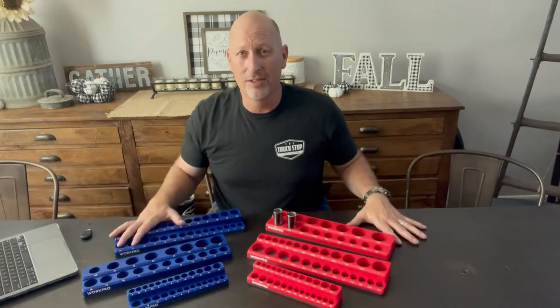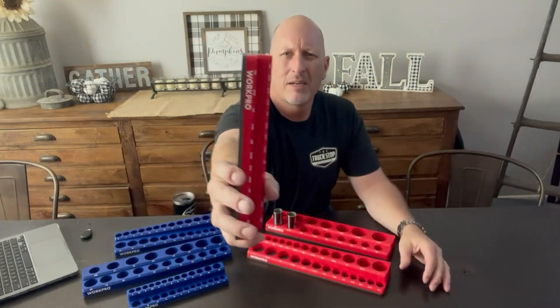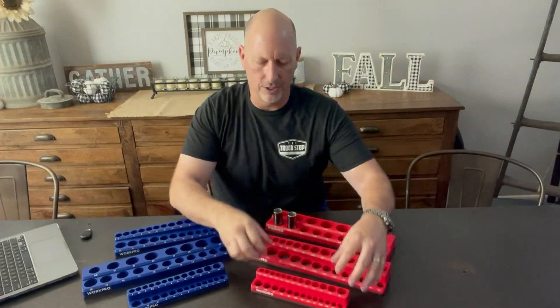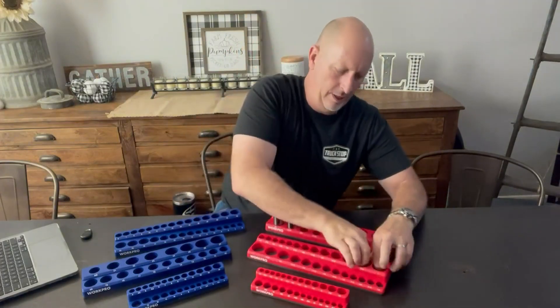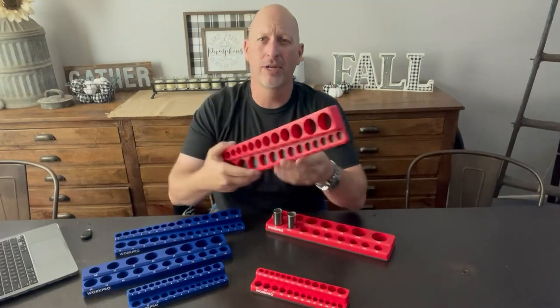I'm actually on a steel table. These have a magnet on them, a nice thick magnet. So not only do they stick to the table, they stick to your toolbox well — I got to pull it like this. They stick to your toolbox trays really well.